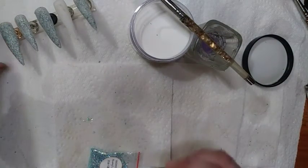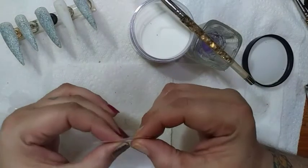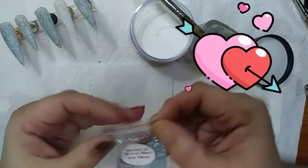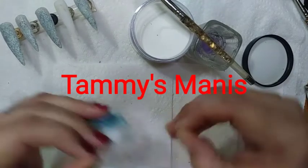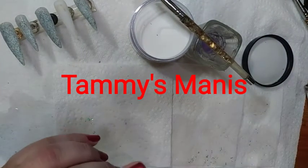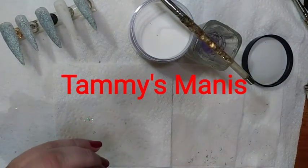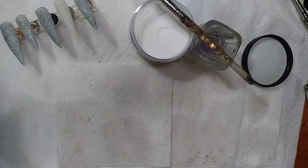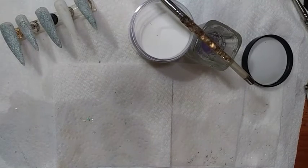I think Tammy has done a bang-up job — thank you so much, Tammy, for blessing me with this for Christmas. Everybody go check out Tammy's Manis, see what she's all about. She does a lot of great nail art — love, love, love it. Oh, I'm getting blown up here — it is Nail Crazy Mama!